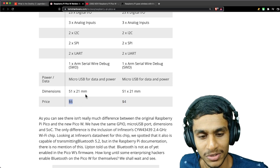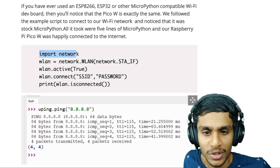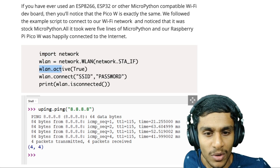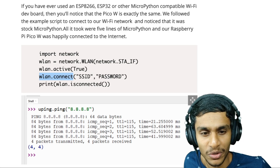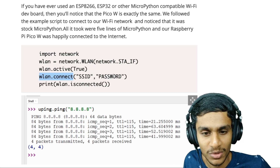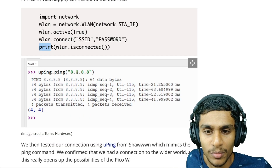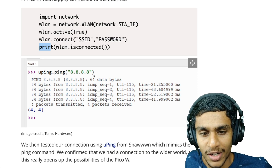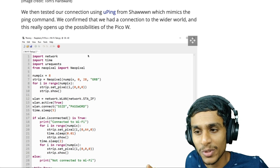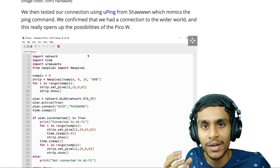There is a price difference: the original Pico was four dollars, and the Pico W is six dollars. To get online, you import the network library, set wlan active to True, then call wlan.connect with your Wi-Fi SSID and password. Once connected, you can run uping.ping('8.8.8.8') and see the results in the shell.